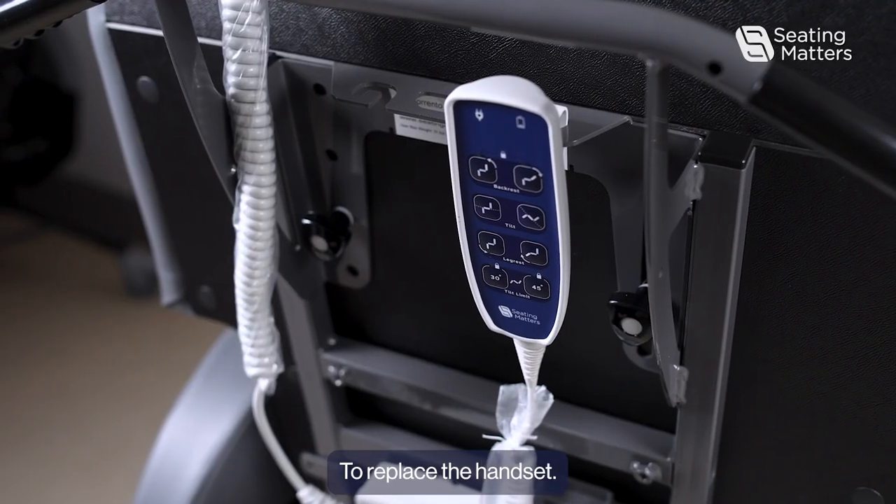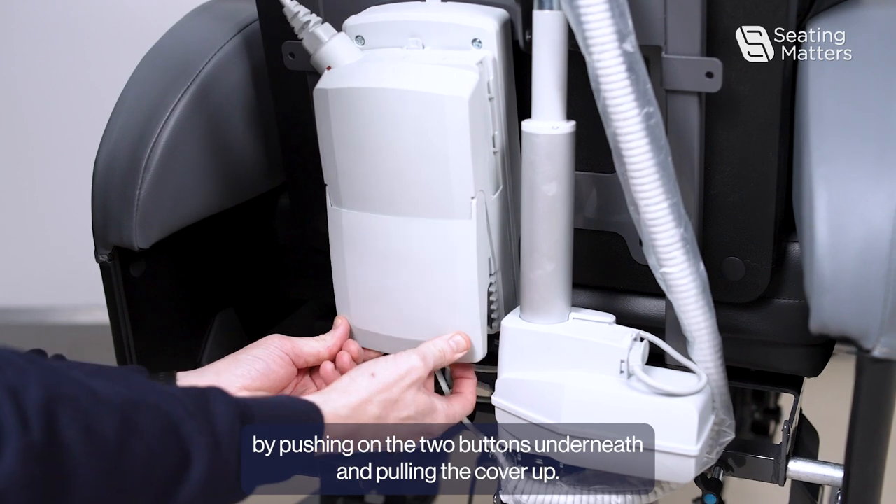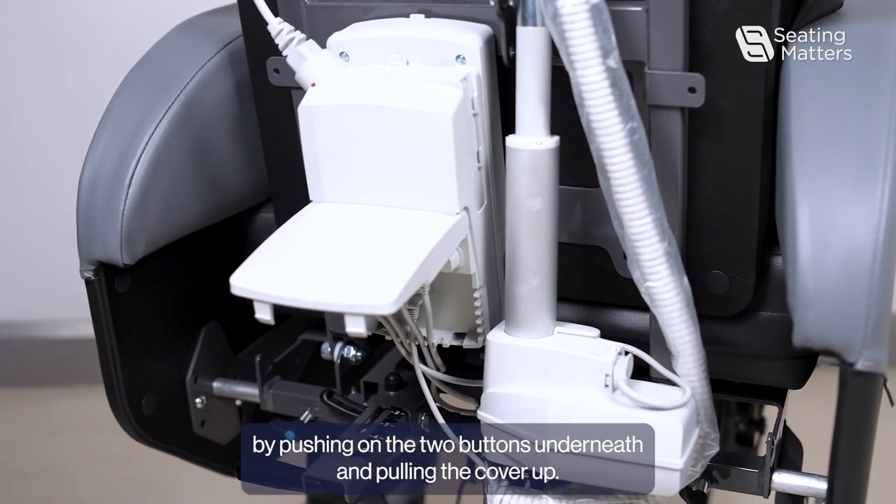To replace the handset, firstly we need to open the cover for the control box by pushing on the two buttons underneath and pulling the cover up.